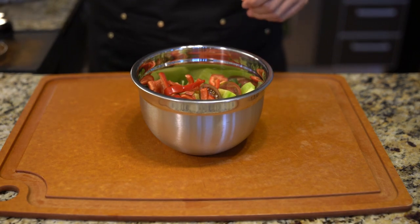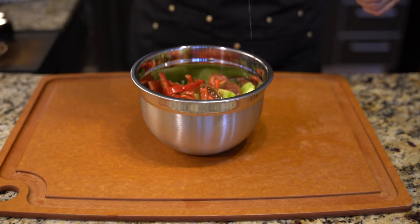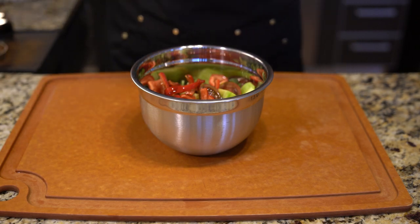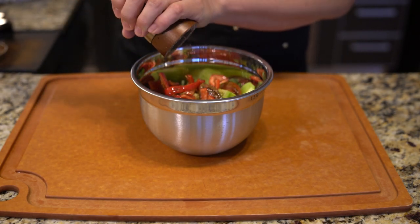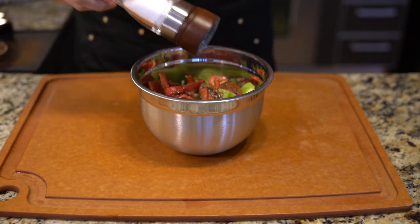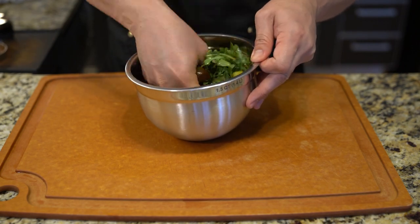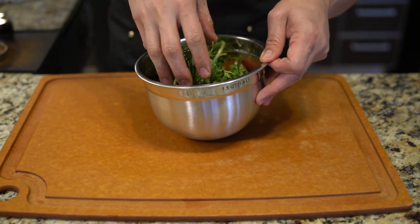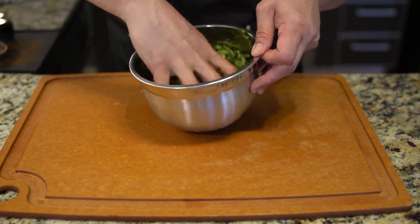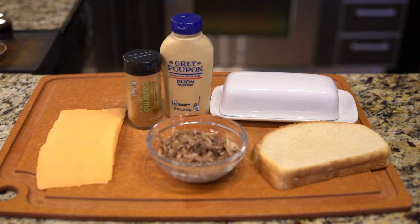The salad is very simple. I'm just going to drizzle some olive oil on it and add my acidity through a balsamic vinegar. I always like my salad tossed so the dressing gets evenly distributed. Add in some salt and pepper for taste, toss it, and mix everything nicely so everything gets a little olive oil coating and some vinegar for a nice even distribution.